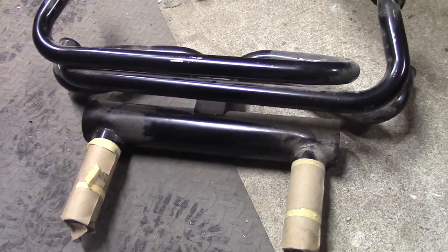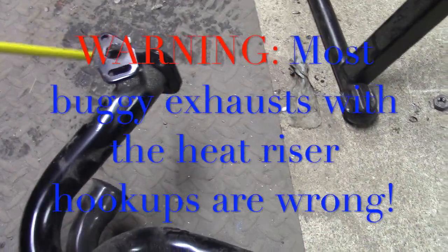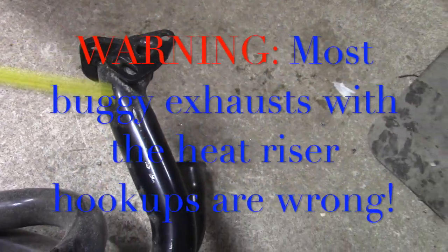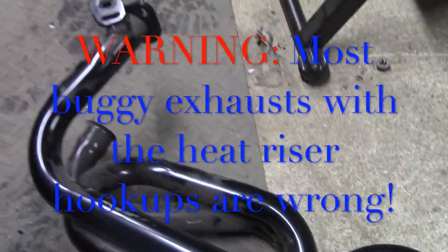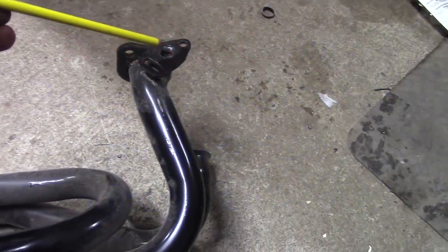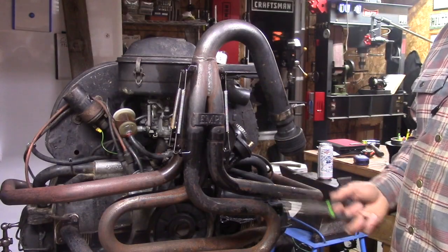Here's another 4-into-1 typical buggy exhaust. This one does have heat riser connections, but notice they're both at the same spot right where the outlet is from the head. This isn't going to work either because it doesn't have one mounted forward with a longer pipe to create the vacuum draft. So if you've got one of these style buggy exhausts, even if it has heat riser hookups, you've got to make sure they do it the German way.